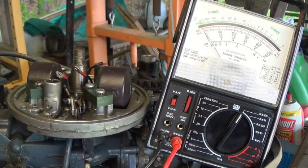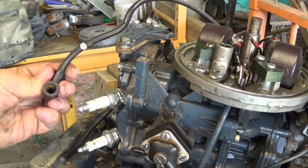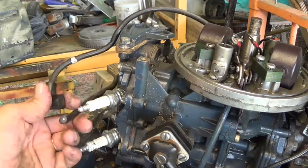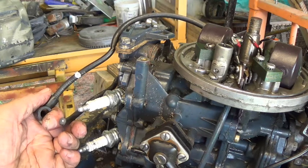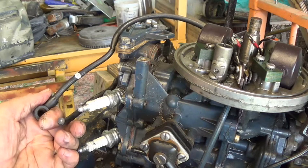Both ends of these wires were corroded and bad — so both ends were corroded and bad. A viewer told me it could just be rust, so I cleaned them up in there some, but they still don't work. Thanks for the tip though. Let's go ahead and fix this.